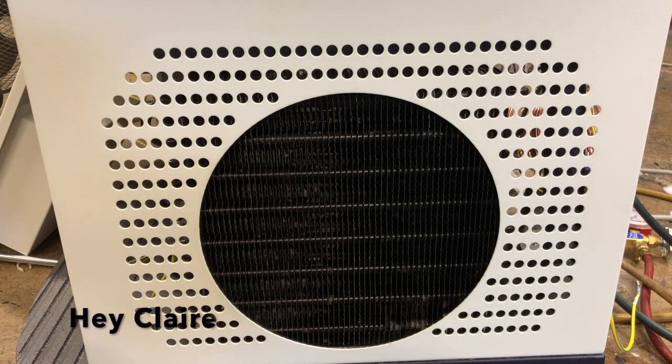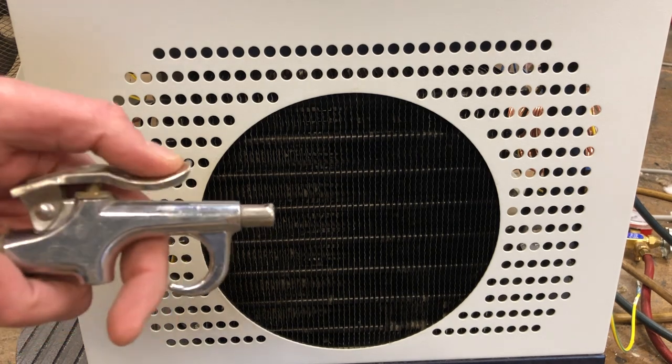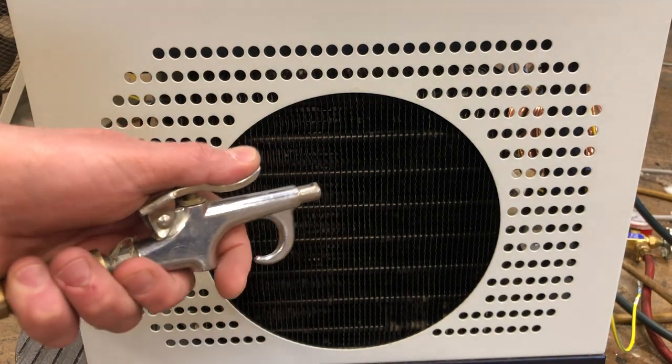At our shop in Franklin Park we have a big compressor like they would have in an auto shop, and we're able to use a nozzle to really get some air going through those coils and clean them out very well.